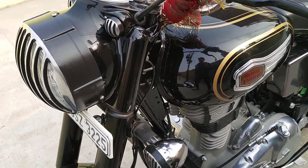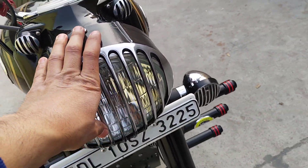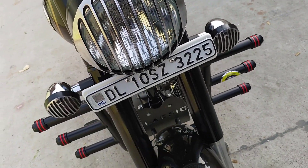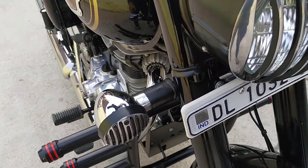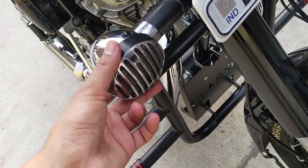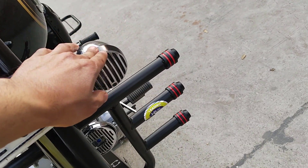Now moving to the side — I have a cover on the headlight with a black and chrome finish. It looks like this from this angle. This is a chrome finishing — this is the classic indicator cover, and it looks like this.